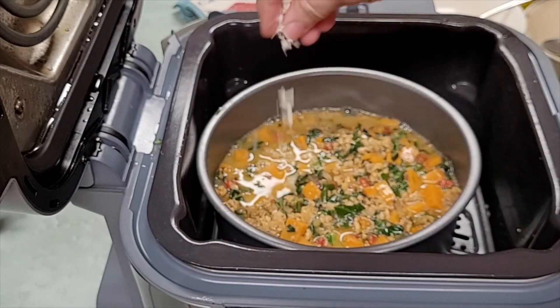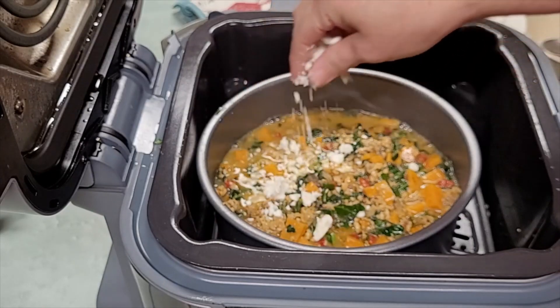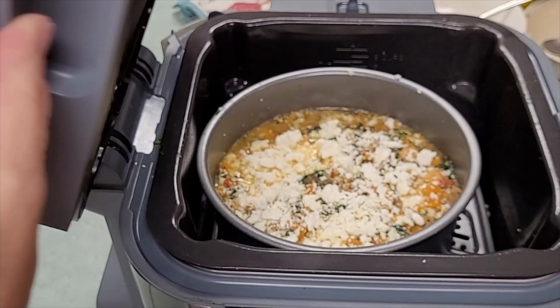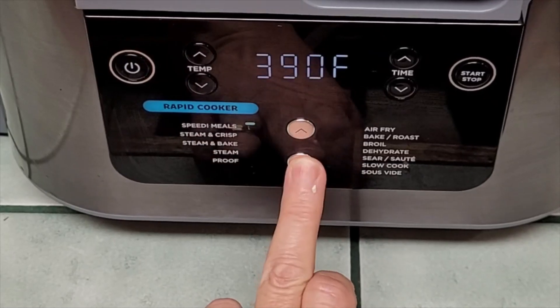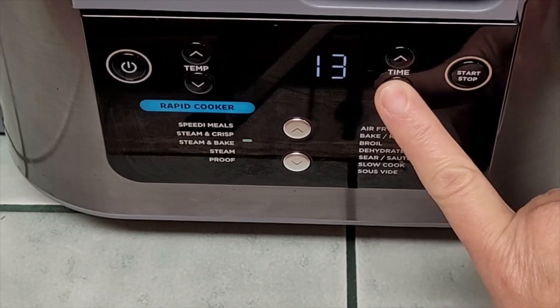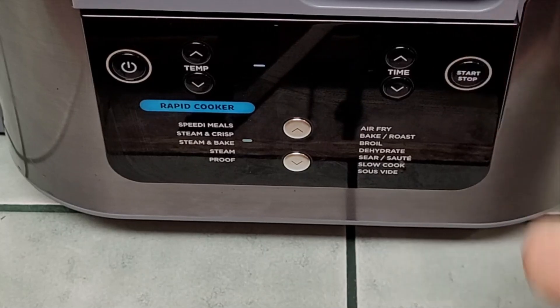I'm going to top mine with a little bit of feta — you could stir it in if you wanted, or use Parmesan, cheddar, whatever your family likes. We're going to close that lid, flip it up to rapid cooker, go down to steam and bake, and I'm going to put it on 13 minutes, though I expect it to be done before then. We'll hit start — it has to come up to temperature first.